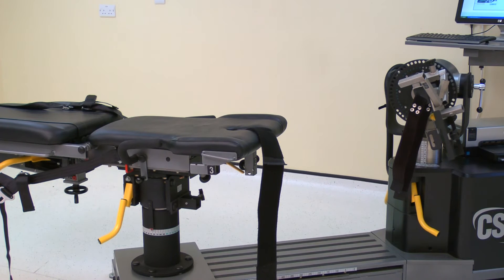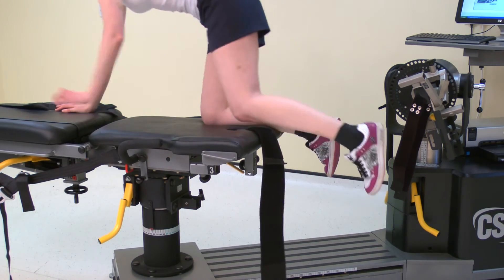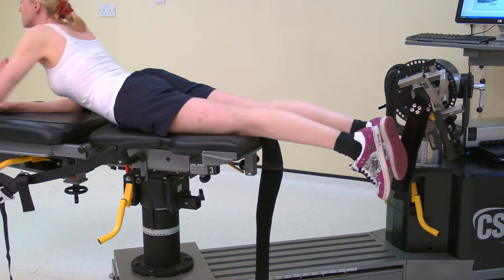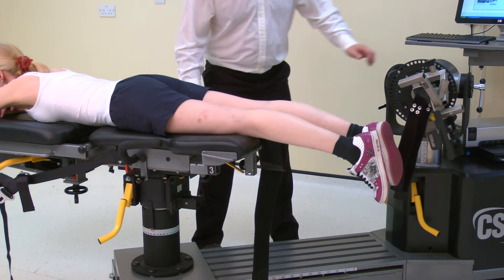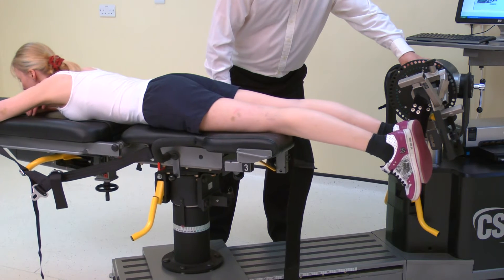Once the machine is positioned, ask the subject to lay prone on the chair. Adjust the monorail and dynamometer height so the foot will contact the foot plate.